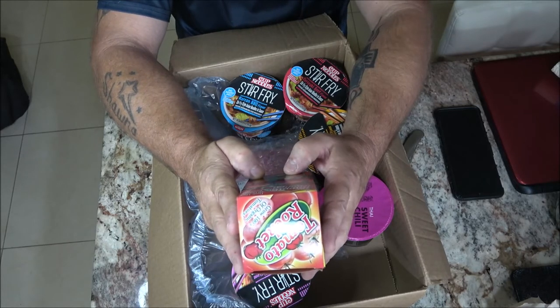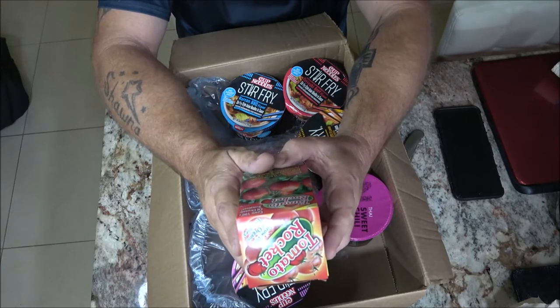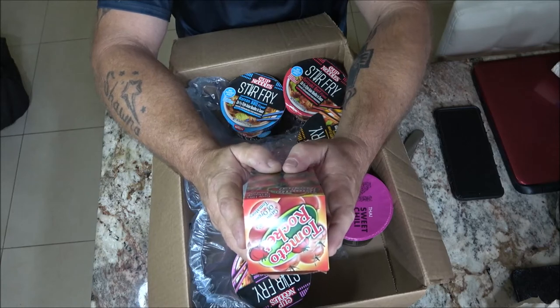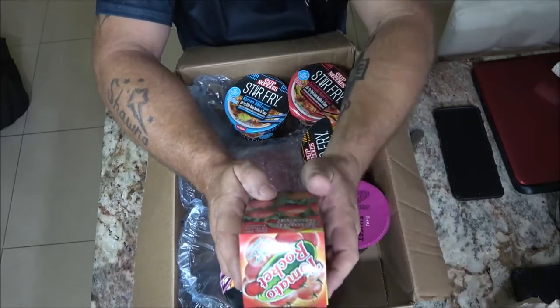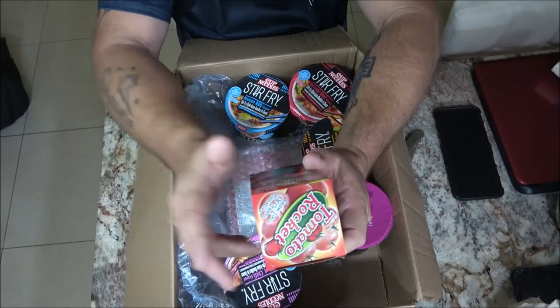Grow virtually anywhere, anytime. I'm down here in Florida, so about the only month you can't grow is January — because that one year we did our garden, we were still harvesting tomatoes in December and they were still growing.